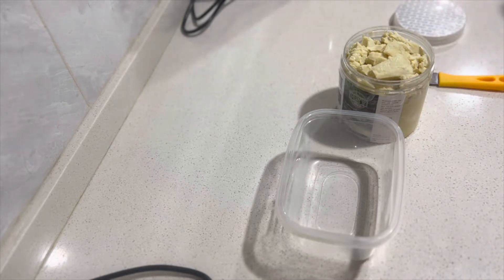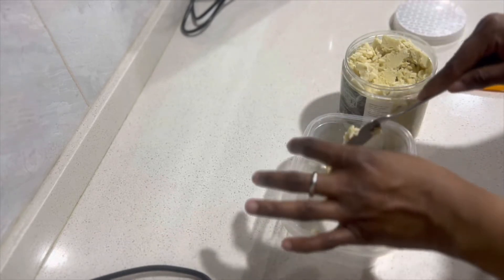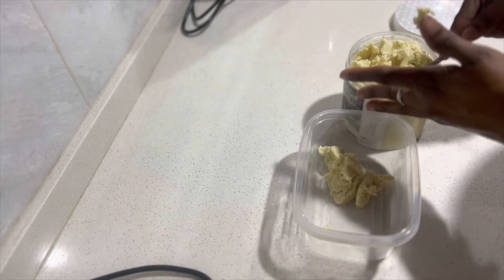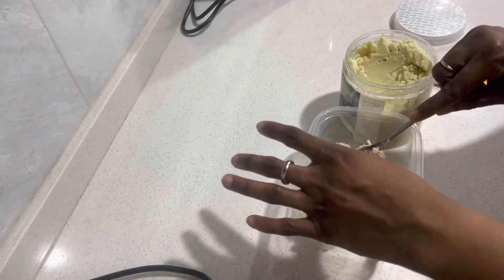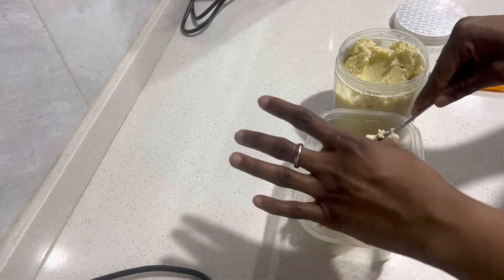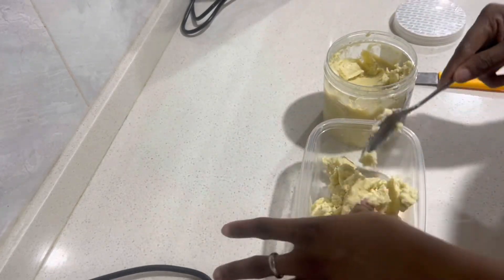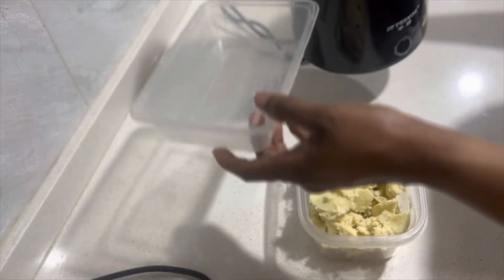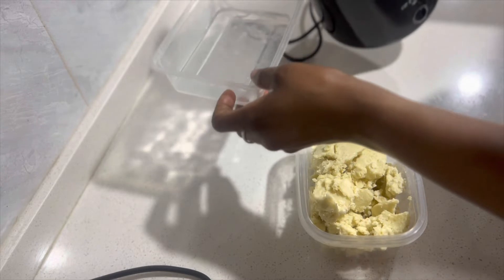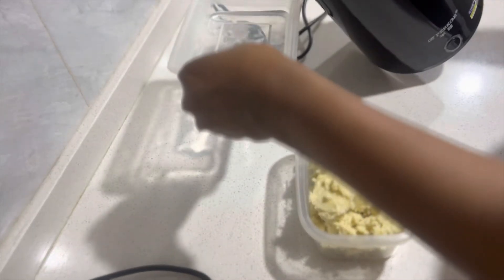I'm going to melt it now. There are different ways you can melt the shea butter — you can do it on a stove. I'm not going to be doing that method. I'm just going to place it in a container and use another container where I put hot water in, and that's how I'm going to melt it. So there are different ways, but this is the method I like. I use this container, throw some boiling hot water in it, and then sit the container with the shea butter inside — that's how I get it to melt.